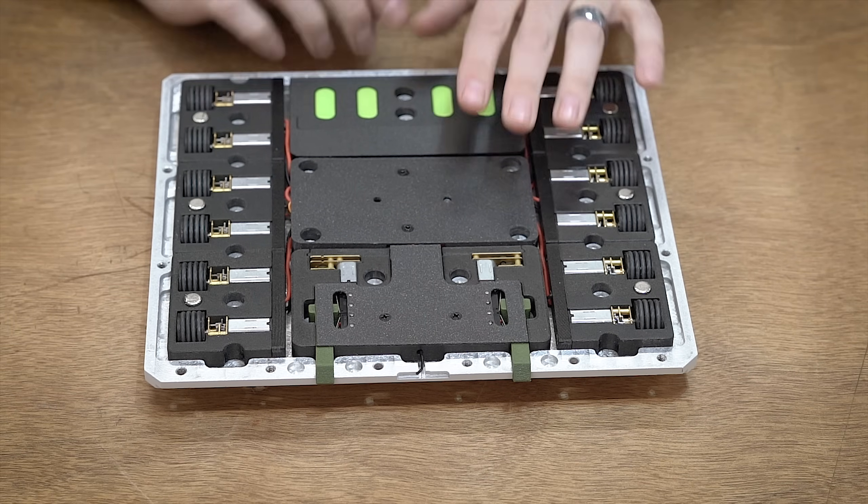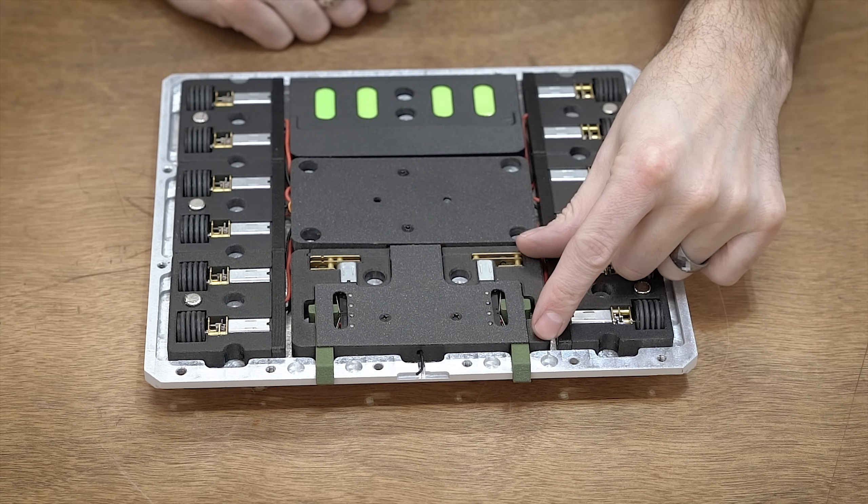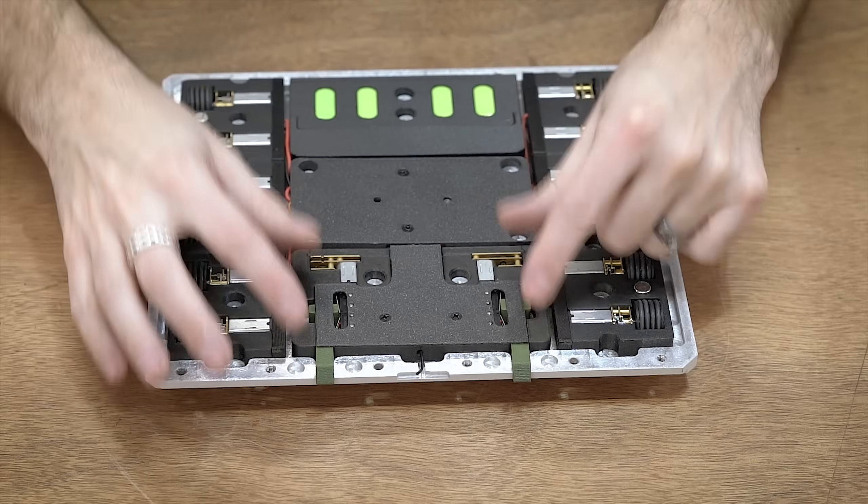The battery remains the same. I'm using the same ESC controller, and then up here is the new linear actuator module, which we'll get to next.